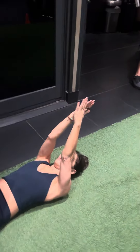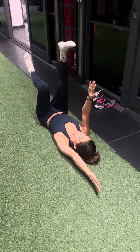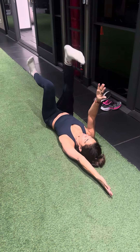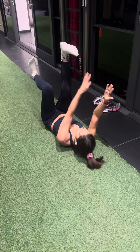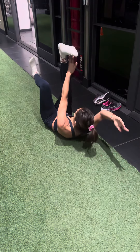Switch legs. Right leg down, left leg, left hand down. Keep it up, take the left hand to the right leg five times. All the way back, bring that left arm all the way back. Now the other arm, all the way back.